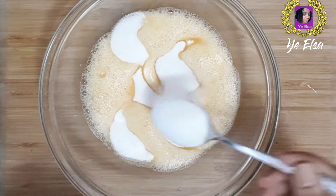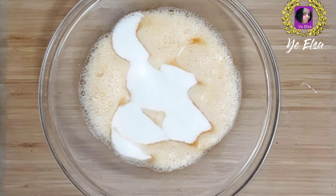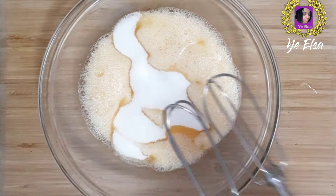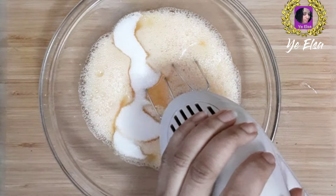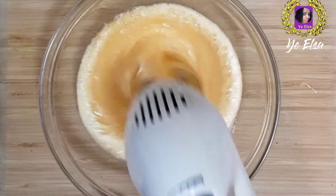Let's put a caramel on the side. This is cream, condres and orange, which is our first one.